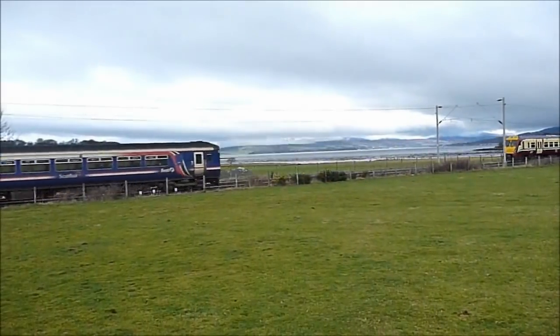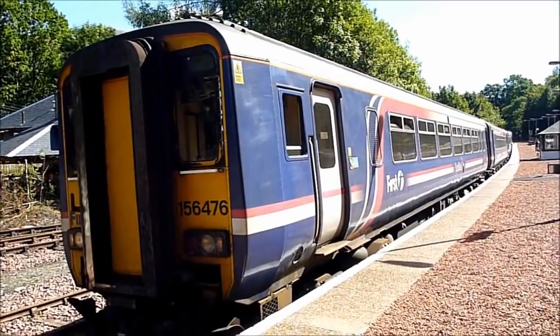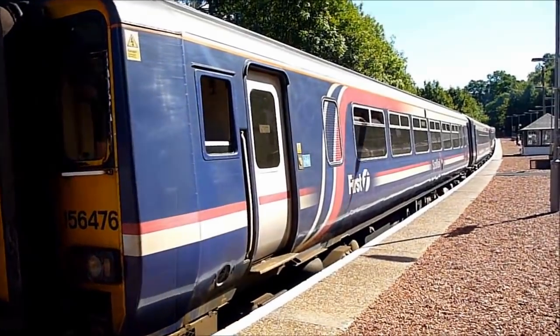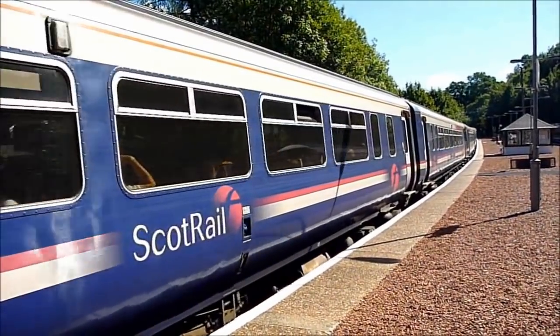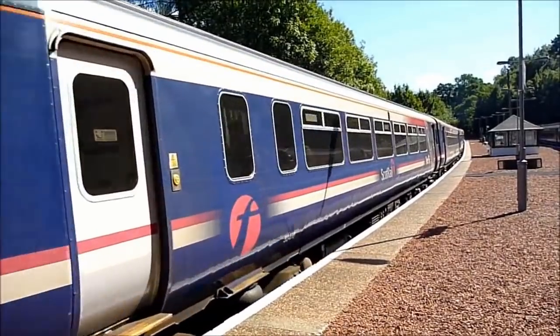As usual with this channel, we talk mainly about Scottish fleets. During the time of privatisation, the Scottish fleet passed to the National Express-owned ScotRail franchise, which used them until 2004, when the franchise was taken over by First ScotRail. All this passed to Abellio ScotRail with the franchise in 2015.